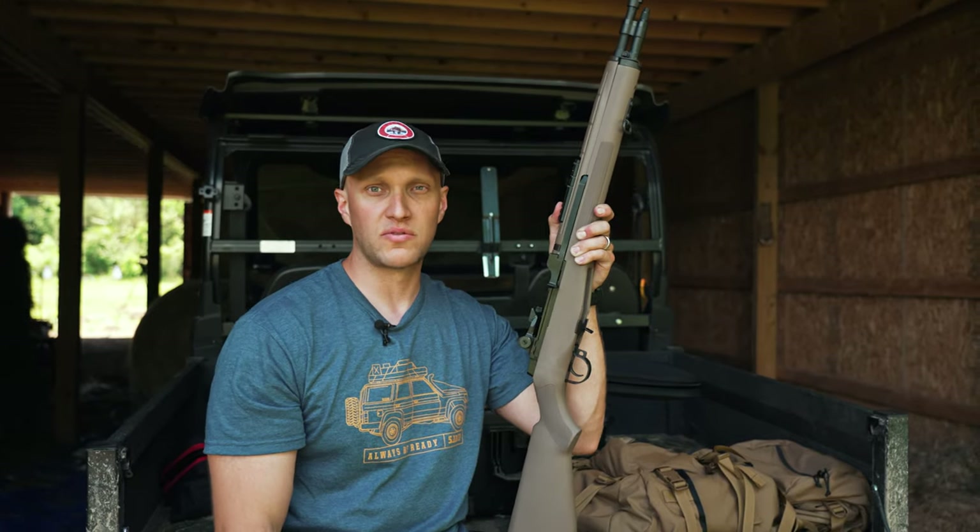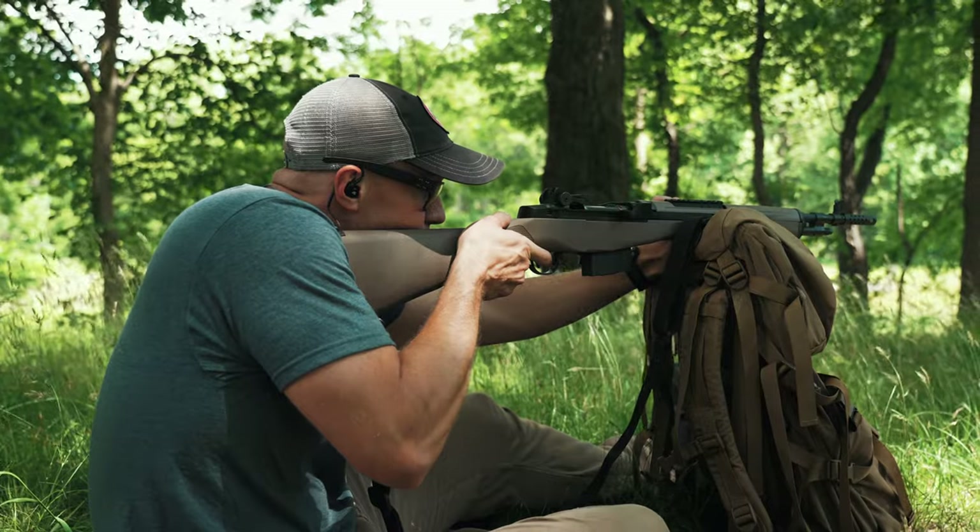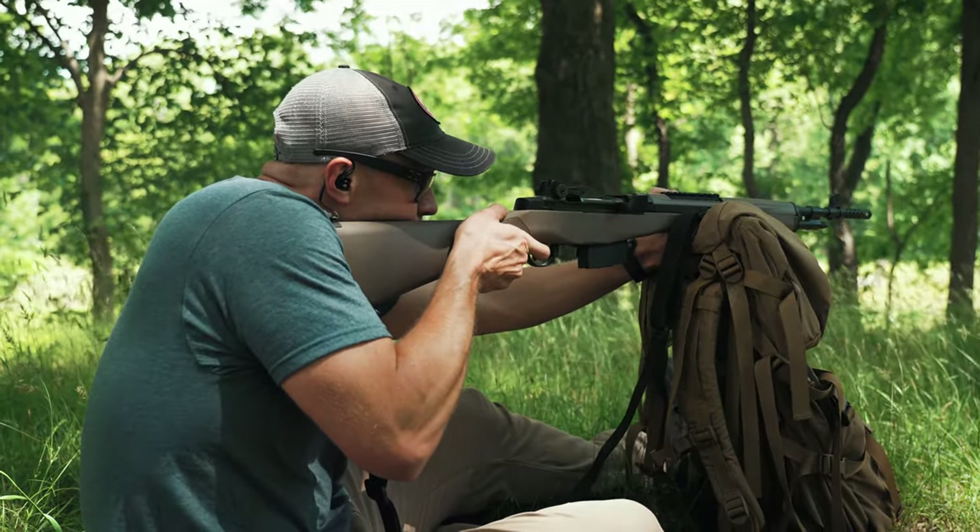In addition to that overall length being shorter, if you have to use this as a fighting rifle against a human threat it's still a very easy rifle to maneuver.